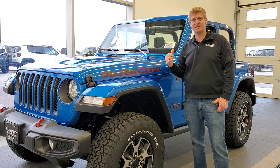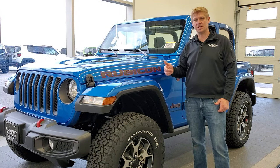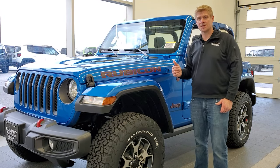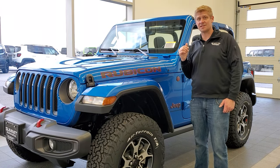I'm going to show you how to get the back seat out of your two-door Jeep Wrangler JL. This is going to be good for 2018 to 2023 Jeep Wrangler JL two-doors. I'm also going to show you what those straps are for on the back of that back seat.